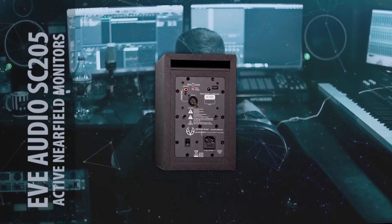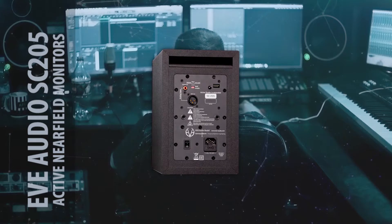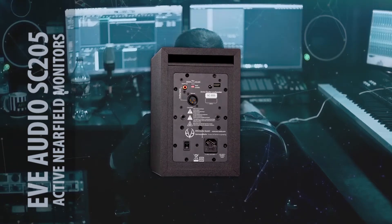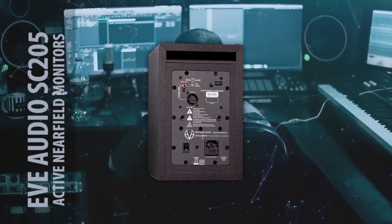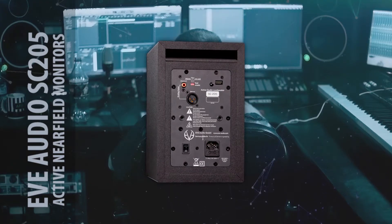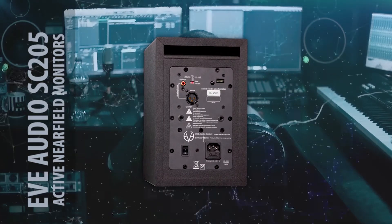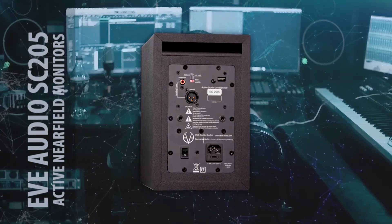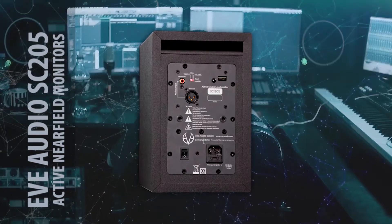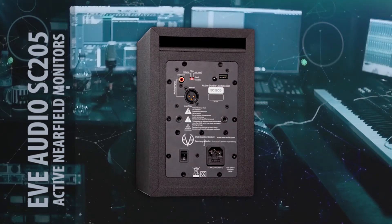If you are working in music production — recording vocals, mixing instruments — you will need two of them. Since the price is per unit, you will have to pay double, which gives you roughly 700 euros, or a bit more in pounds.